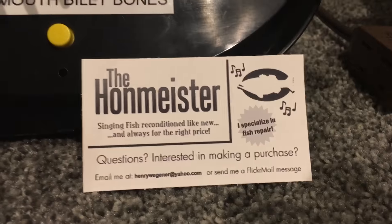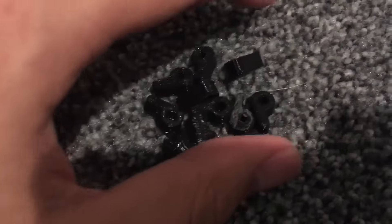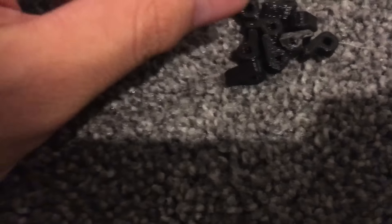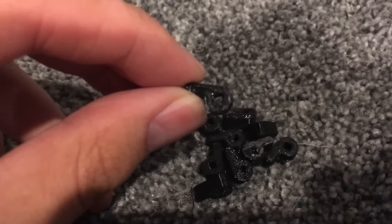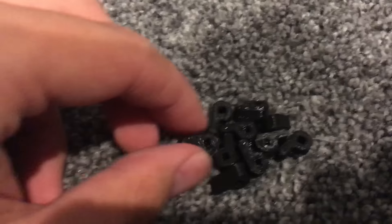Anyway, if you guys want to order singing fish, order from the Hanmeister. You get these amazing sets of head paddles. So this year for New Year's, give yourself the gift of a fully working singing fish — order some head paddles, you guys. What are you waiting for? Best stuff on Earth right here.